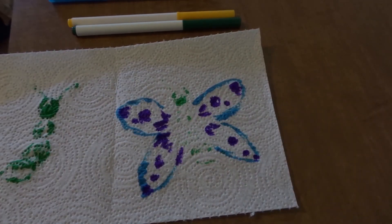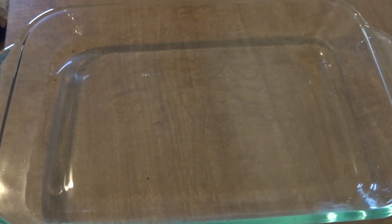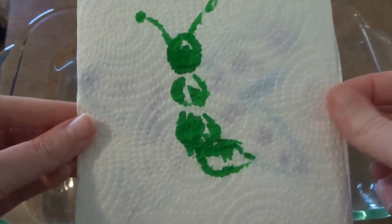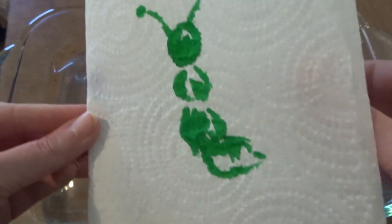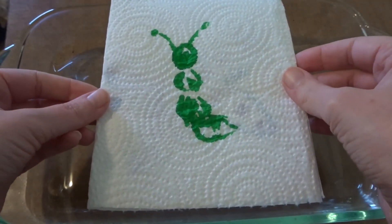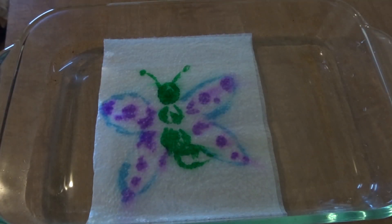Now, let's go get some water and see what it looks like. I've got a shallow baking dish that has some water in it, and we've got the front with our caterpillar. And let's see it turn into a butterfly. Now, you try it.